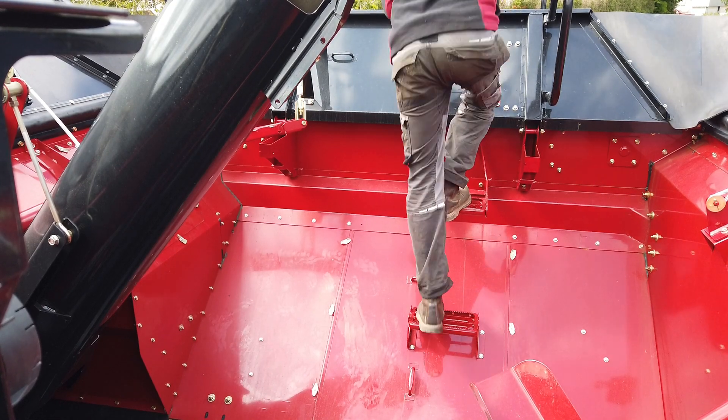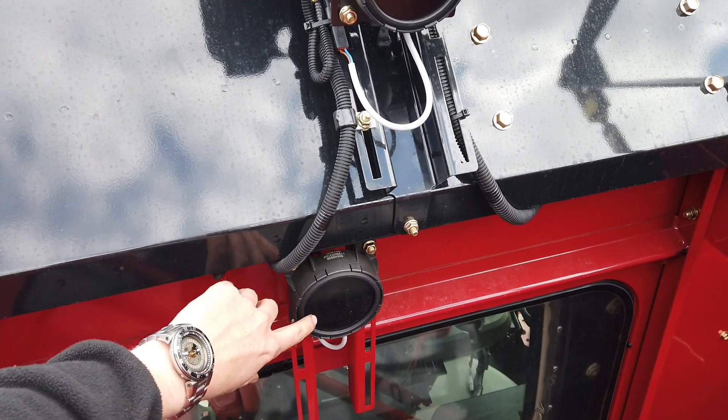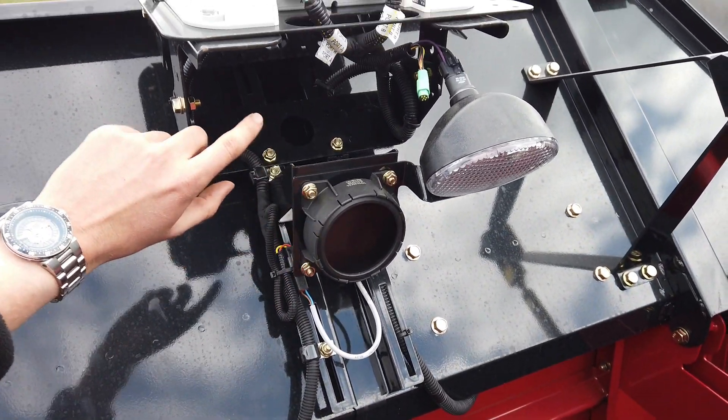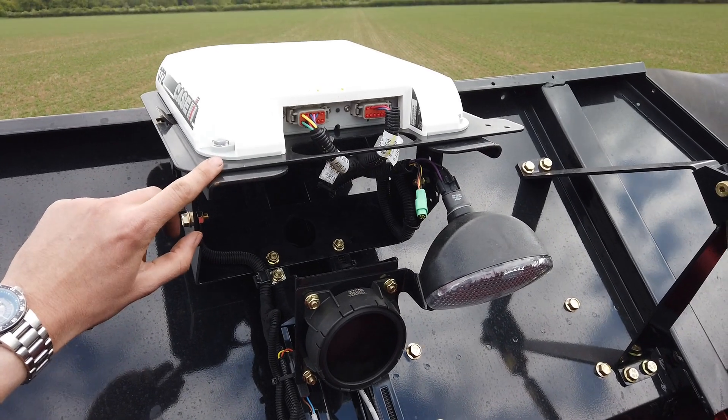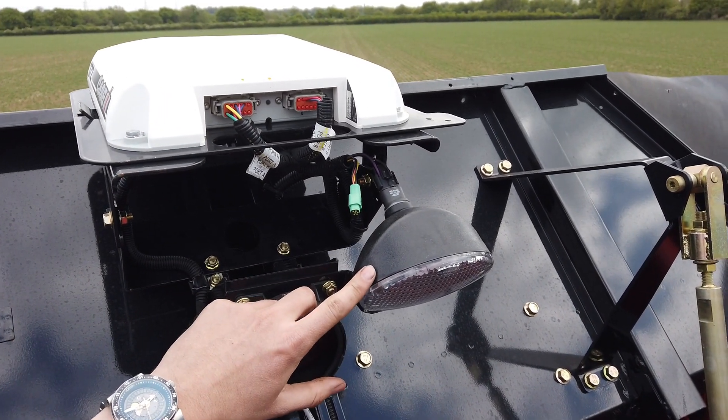Carefully climb down into the tank and at the front you will see the location of the three-quarter and full grain tank pressure pads, the antenna, the work light and the camera wiring location.